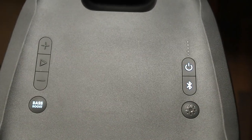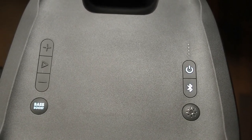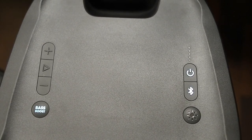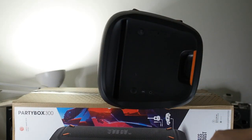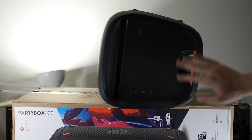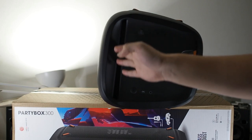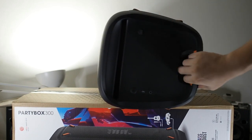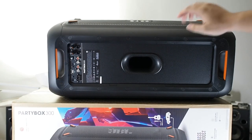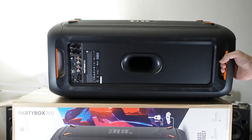On the top you have a bass boost button, volume up and down, play and pause, the power button, the Bluetooth pairing button, and a light button. It's a pretty minimal, well-designed layout. There also appears to be a slot to hold an iPad or phone as a stand, and a carrying handle. At the back there's a big port for bass excursion and another carrying handle at the bottom.